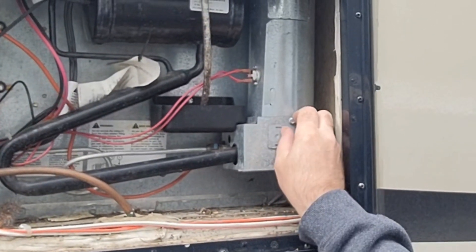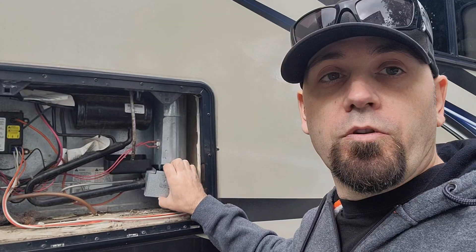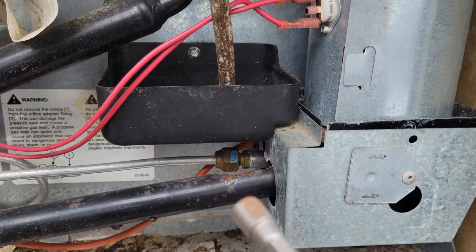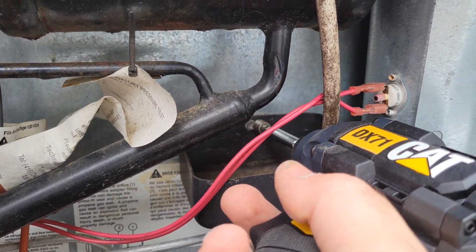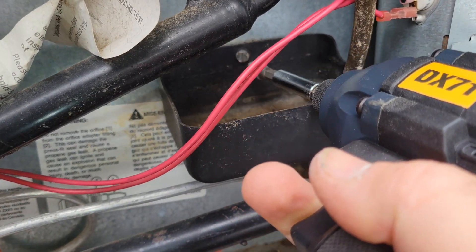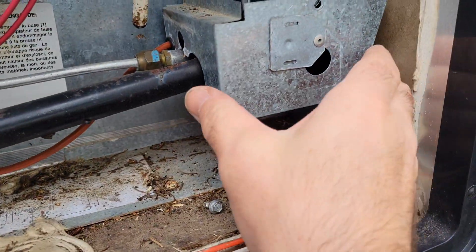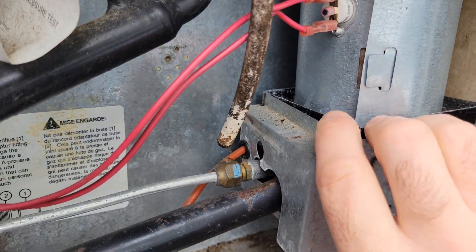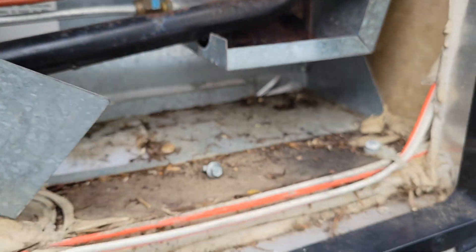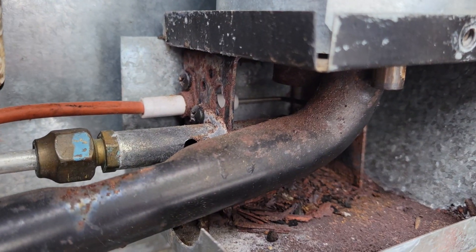We can access this by removing the screw here — it takes a quarter socket. Already did it, and then you take that box down. You will also need to remove this tray here. This is just to collect your moisture. Also takes a quarter-inch screw. After this is off, you can move this tray backwards. After this is off, you can see your flame sensor — it's the little metal rod in the back here.